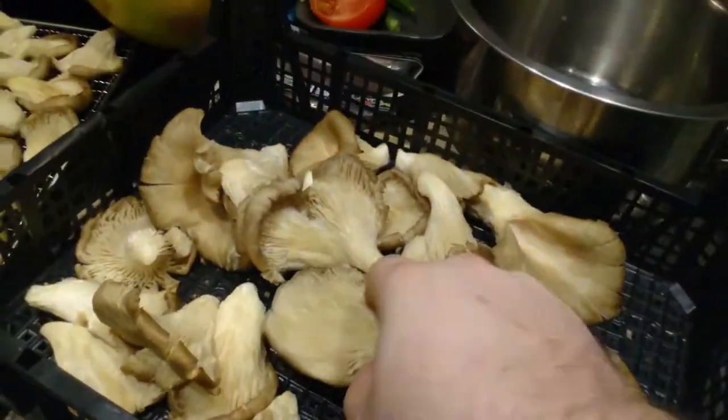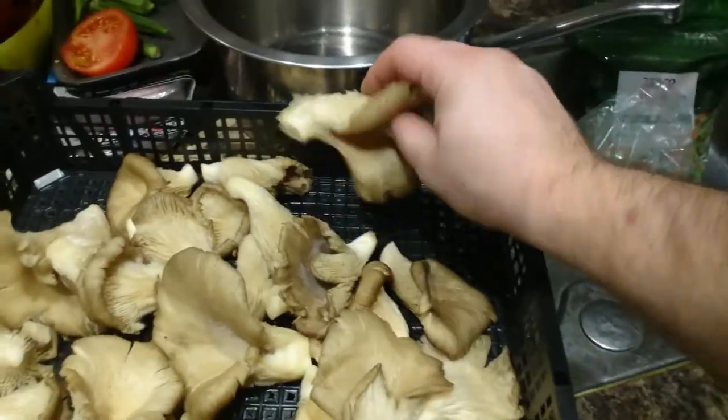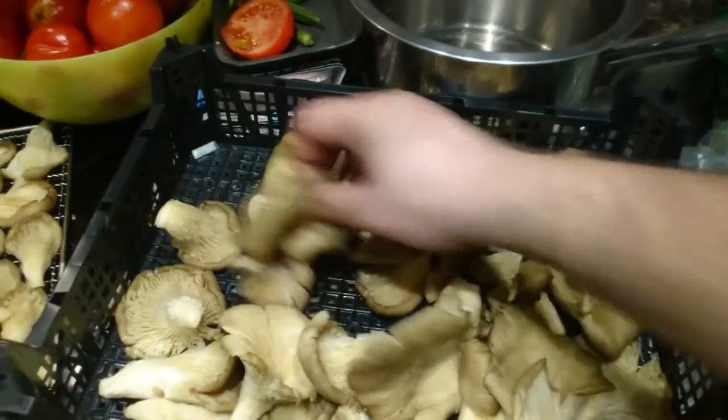Welcome to my channel. Today I'm going to show you how to preserve oyster mushrooms until the end of time and beyond. These are farmed oyster mushrooms, not from the forest, but of course in the wintertime you have to take what you get.